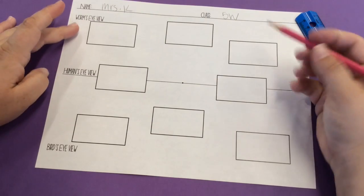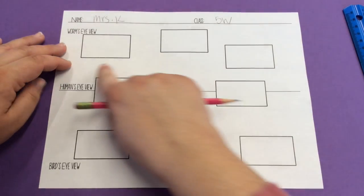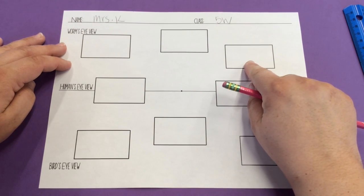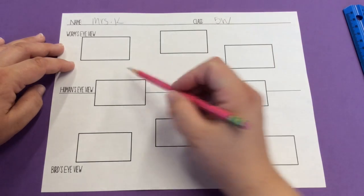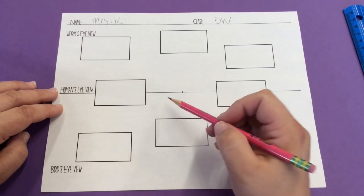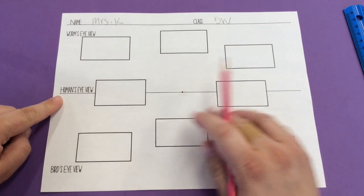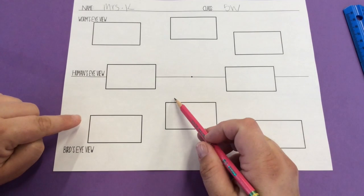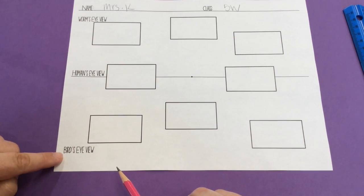We have three different viewpoints within this worksheet. When you're looking up at the box or the building, that's going to be the worm's eye view because you'll be seeing the bottom of these boxes. When you're looking straight at the item and you see the side, that's our human's eye view. And when you're looking down and you see the top and possibly the side of the box, that is a bird's eye view.